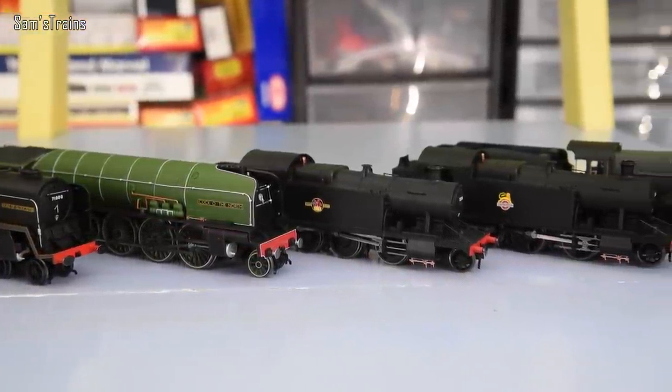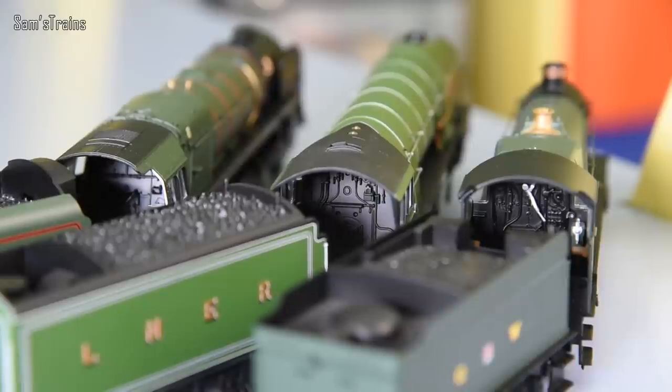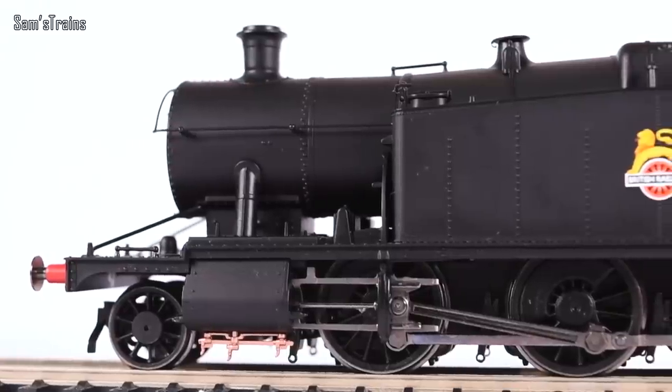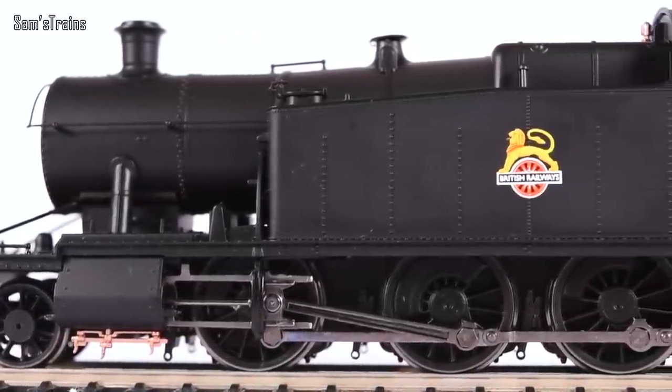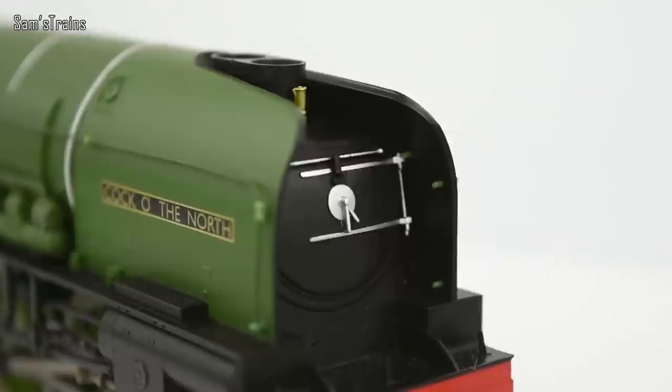The design clever locos tend to have no sprung buffers, they tend to have a lot of moulded details, unpainted cabs, and there were quite a few examples of those in Hornby's range. The Duke of Gloucester, the Class 8 — that's one of them. A lot of the Great Western tank engines, the 72XX, the 52XX — very, very basic. The P2 is another one — beautiful models, but quite basic. Unfortunately, a lot of Hornby's design clever locos are not labelled as such, so it's difficult to know. It's worth doing some research before you buy models from Hornby.